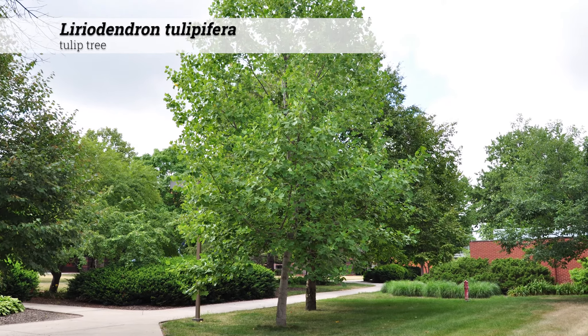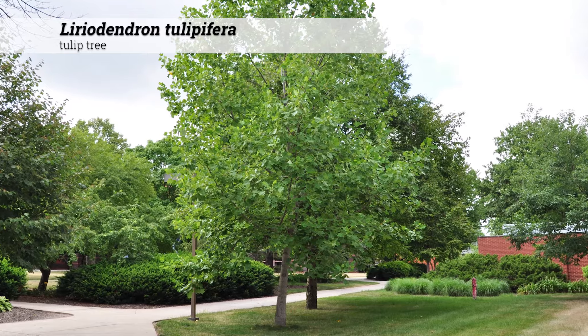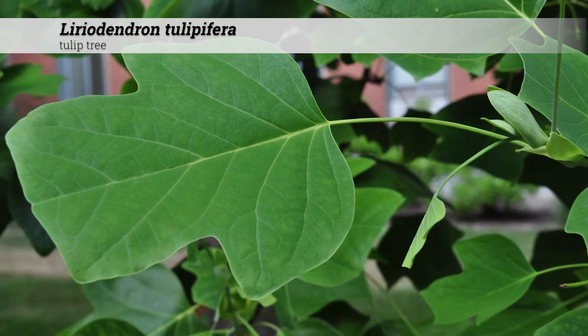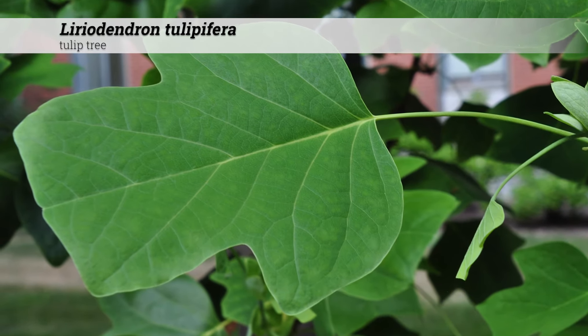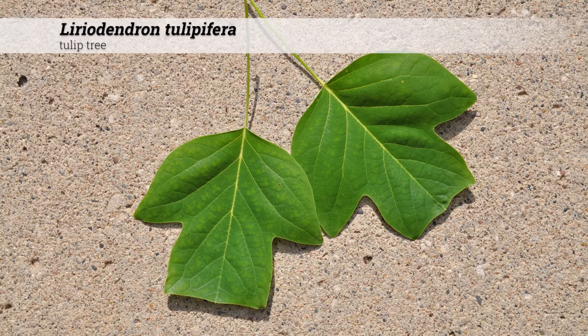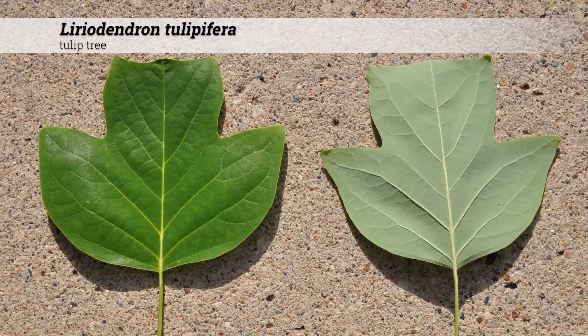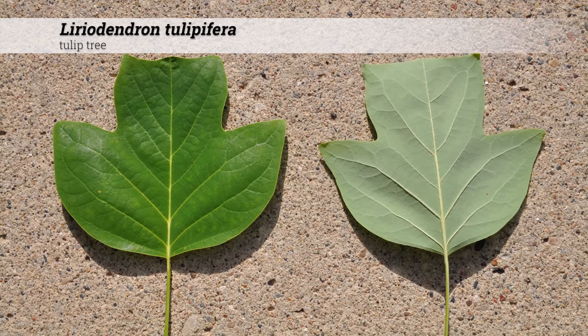Over time it will develop a broad pyramidal form to its canopy. The foliage is deciduous and alternate and usually has 3 to 4 lobes with a broad apex. It has a distinctive broad truncate apex with short acuminate lobes, usually bright green above and paler green beneath.